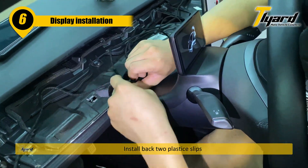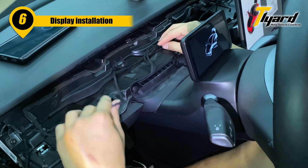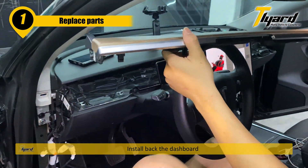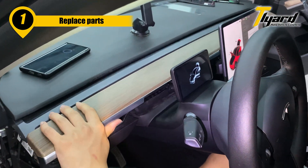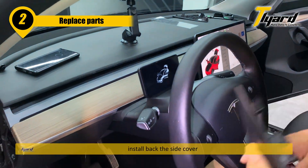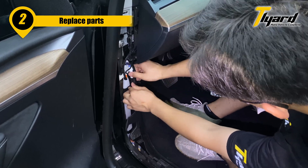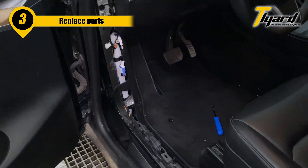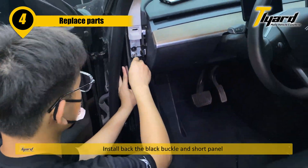Install back the plastic clips. Install back the dashboard. Install back the side cover. Install back the black bottom plate.